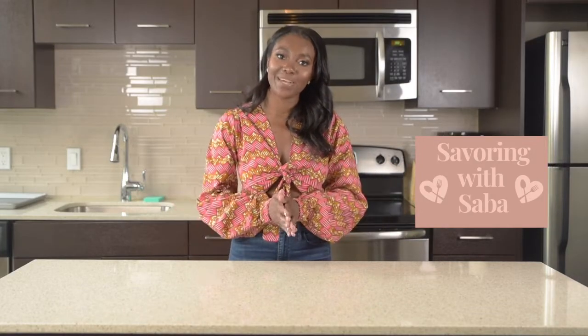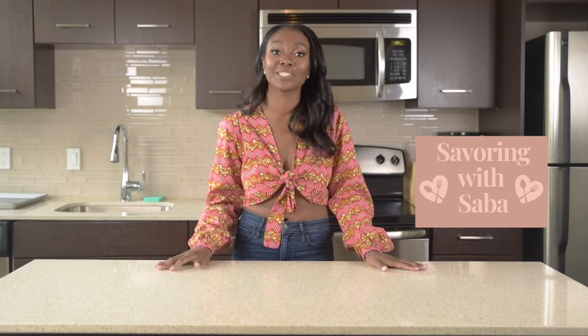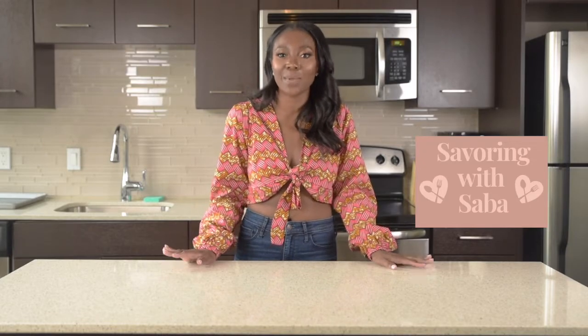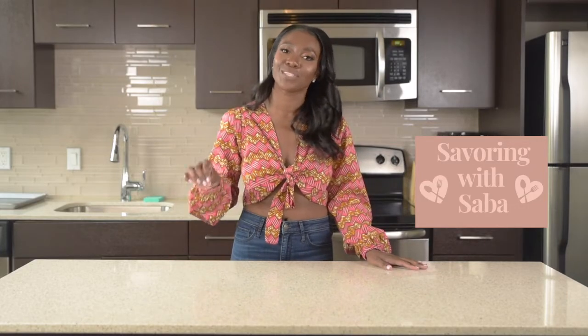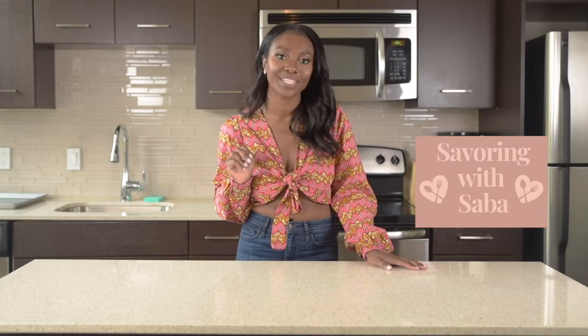Hey, what's going on everyone! I'm Saba and thanks for tuning in to my channel, Savoring With Saba. I am super excited to share today's recipe with you because it's one of my go-to recipes. It has some of my favorite ingredients like lemon, parmesan cheese, and chicken. It's really easy and it meets the requirements for every single recipe I feature on my channel. It's healthy, simple, and most importantly, delicious.